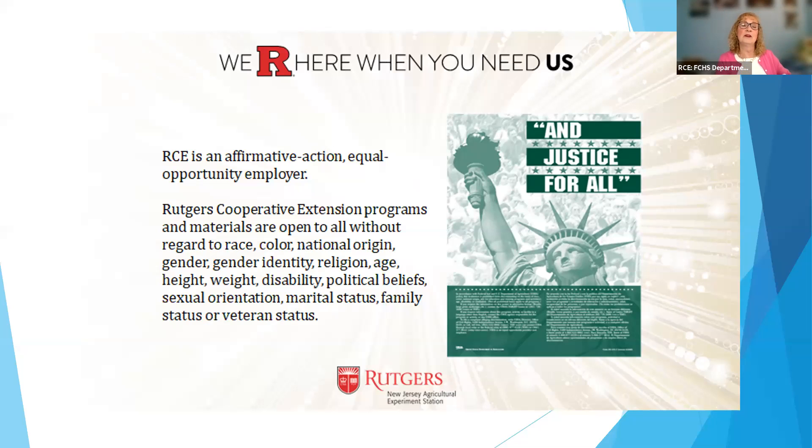We are an affirmative action equal opportunity employer. Our programs are open to everyone. We believe in justice for all, and if you have concerns about that, you should reach out to the state administrative office and express those concerns.